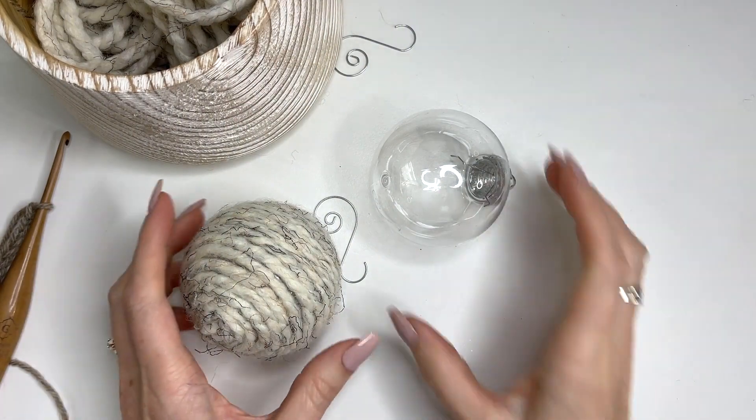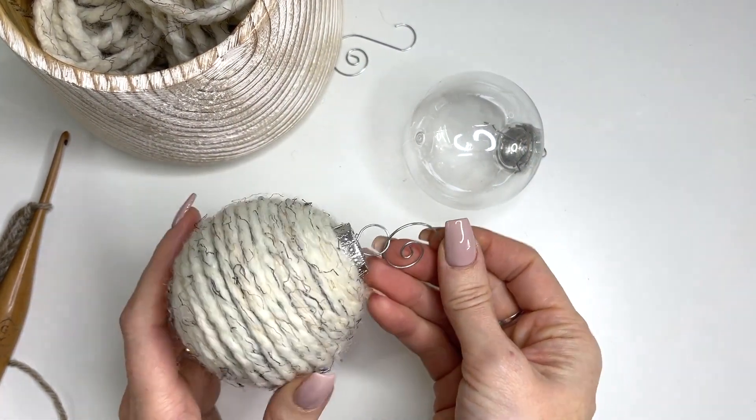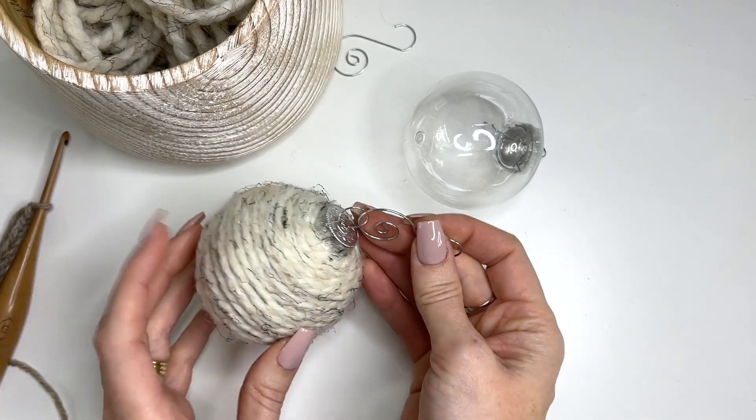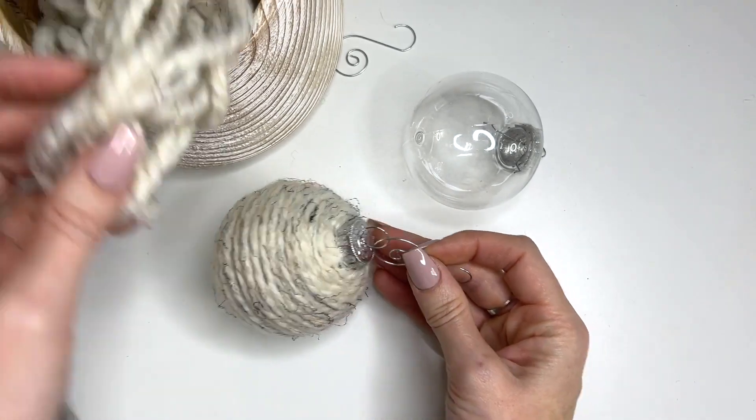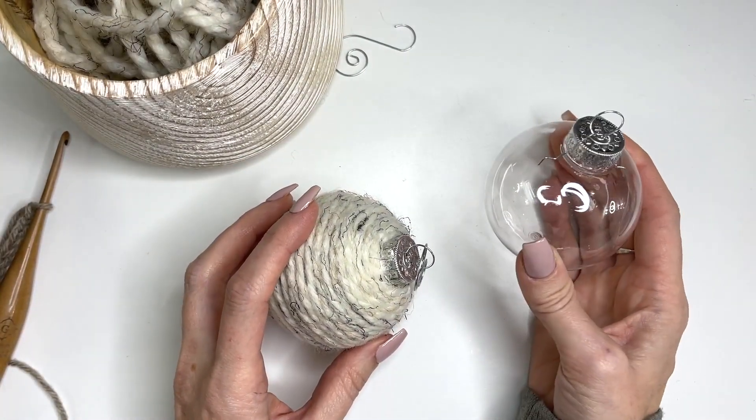In today's tutorial, I'm going to be showing you how to make this Christmas ball ornament. It's a great project just to use up scrap bits of yarn. All I have done is used some scrap super bulky weight yarn and glued it to one of these clear balls.